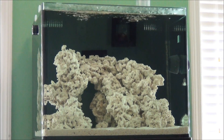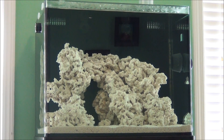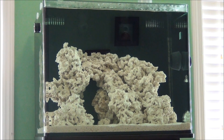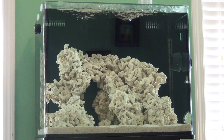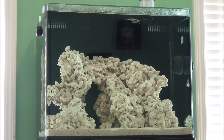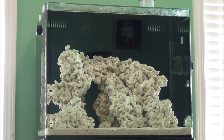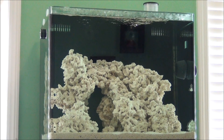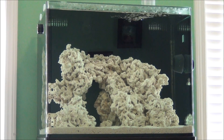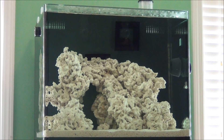If you're adding live rock to an established saltwater aquarium — say it was a fish-only aquarium and now you want to turn it into a reef — you're going to need to place the live rock in a separate container. Any container large enough to hold your live rock will work. Make sure the water is adjusted to the correct specific gravity, salinity, and temperature before placing the rock in. Provide good flow in that container, test for ammonia, nitrite, and nitrate, and once nitrites reach zero and nitrates are detectable, your live rock is cured and you can place it into your established saltwater aquarium.